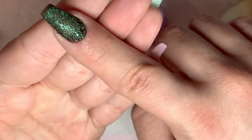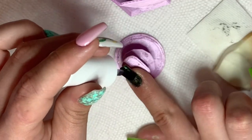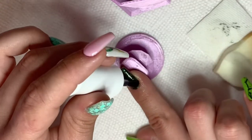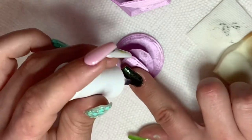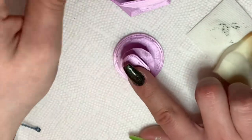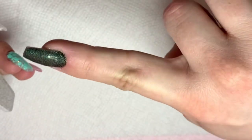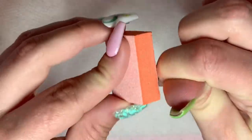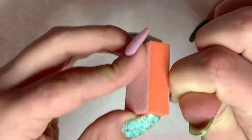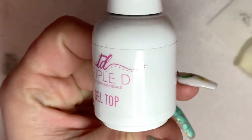After I finish chroming, I cure the nail for 60 seconds. Then I apply two layers of gel base. After buffing and filing, I wipe off any dust and debris. Then I apply gel top coat and cure for 60 seconds.